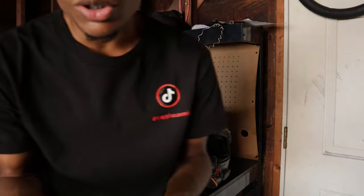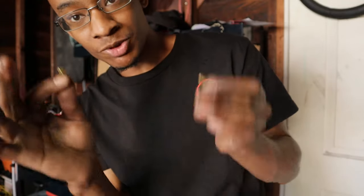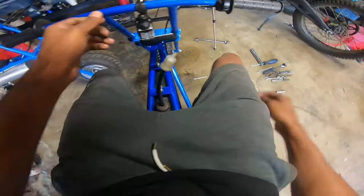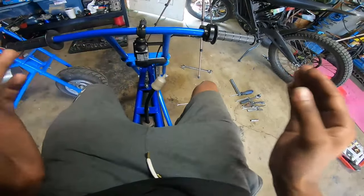So I got a 105 jet and I got a 160 jet. I'm gonna put the 105 in and show y'all how that sounds with the wrong jetting. With this jetting the bike shouldn't really want to start — let's see if it starts. It's a 105.